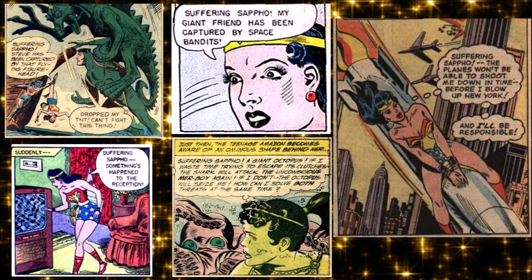She was very in touch with the Greek gods. One of my favorite things was that originally her exclamation was 'Suffering Sappho!' — which is crazy. Sappho is the poet who wrote about women's love on the island of Lesbos, and if you've heard lesbianism or lesbian love described as 'sapphic,' it is named for Sappho. That was her catchphrase from the start.